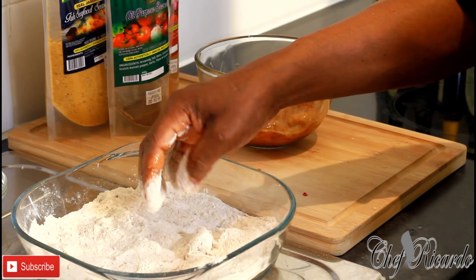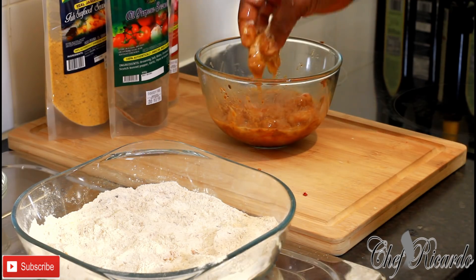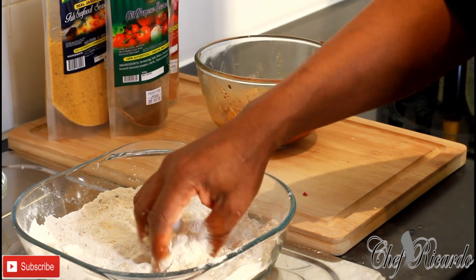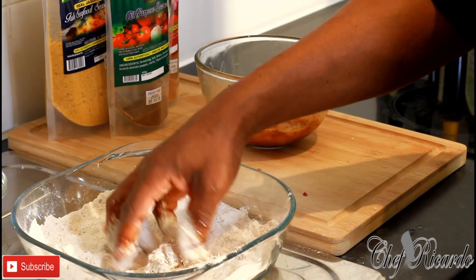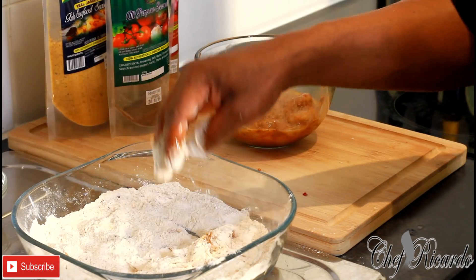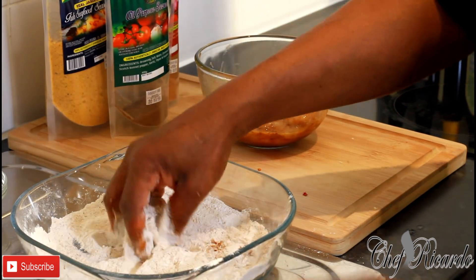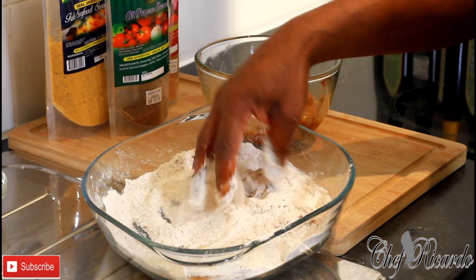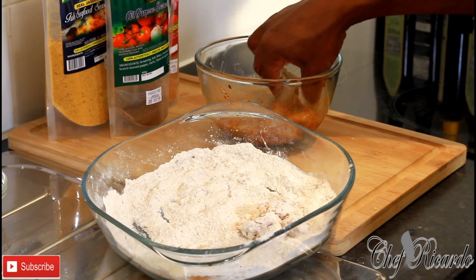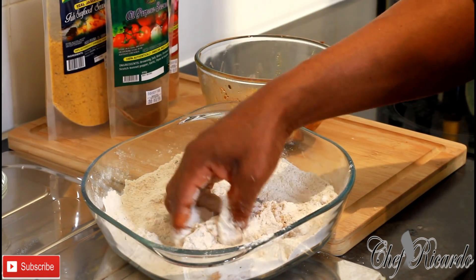Now dip the shrimps into the flour, then into the egg wash, then back into the flour — bang, bang, bang. You don't have to dip them back a second time if you don't want to, but that's just Chef Ricardo's way. Now flour them all up and pop them into the flour.